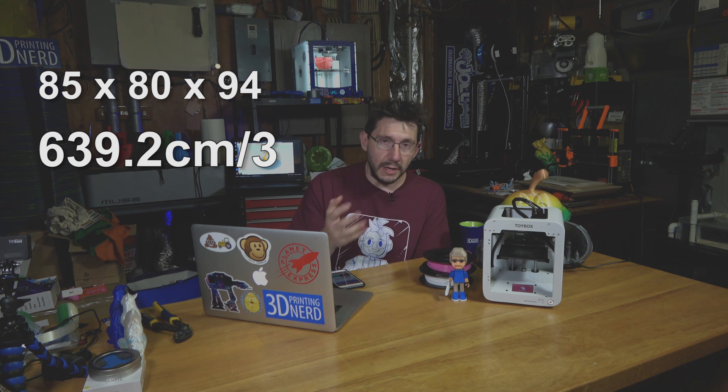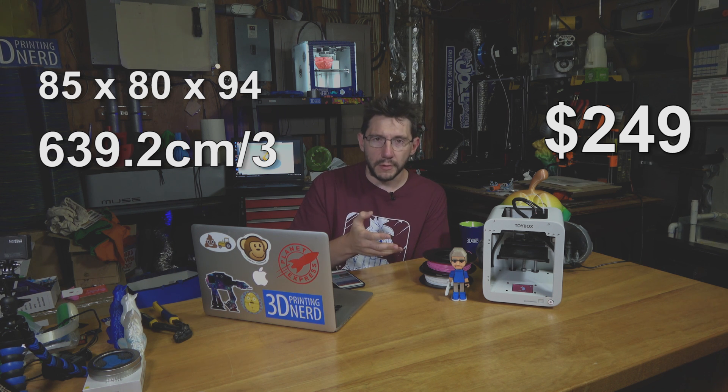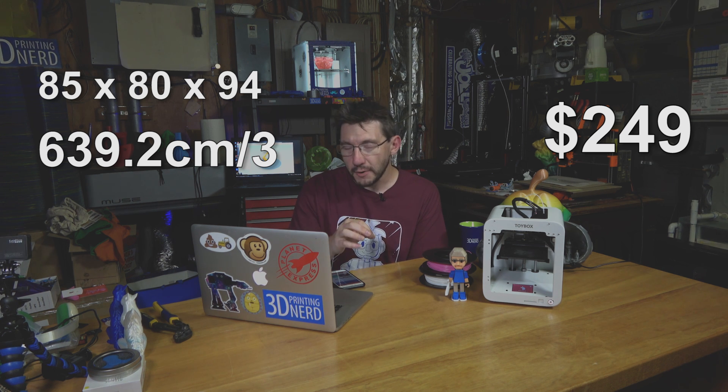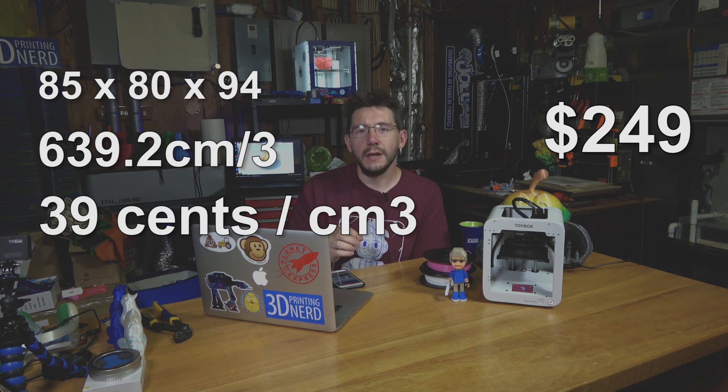The Toybox on their Indiegogo page retails for $249 for the early birds, and you get a spool of filament with it. At that price and at that build volume, you are paying 39 cents per cubic centimeter.